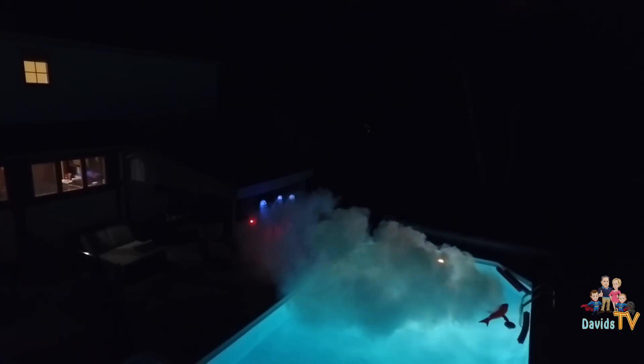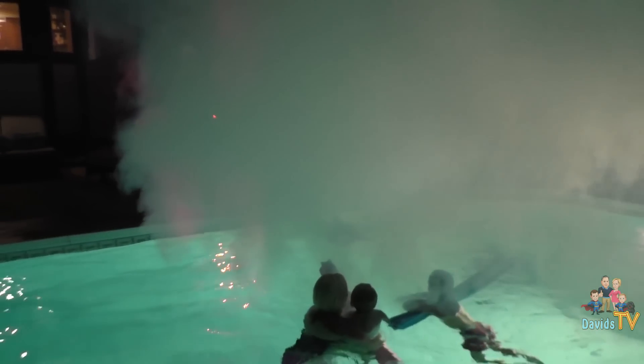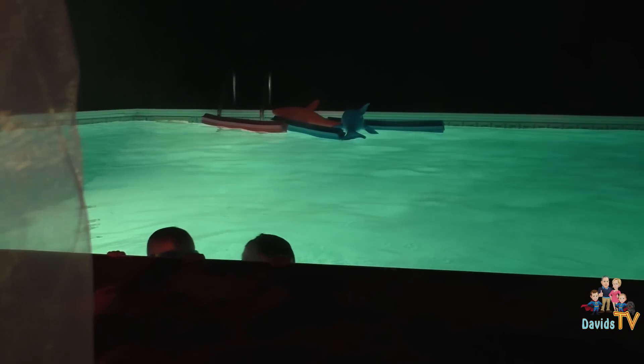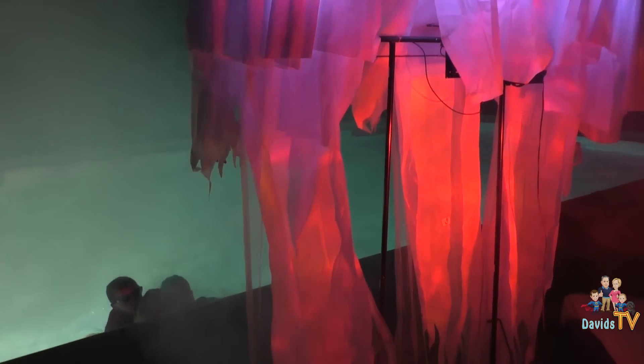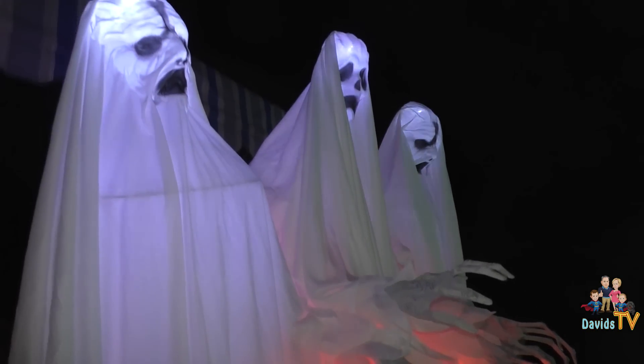Oh my god. Get away. Oh I can't see. Can you see? No. Oh my god I can see something. Look. Oh guys don't be afraid. It's the ghost trail from Halloween Express. Five. Four. Nice try. You're not going to scare us. You guys having fun with Ghost Trio? Yeah. Alright. There's Ghost Trio and our fog machine going. That's how David's TV spends a Sunday night.